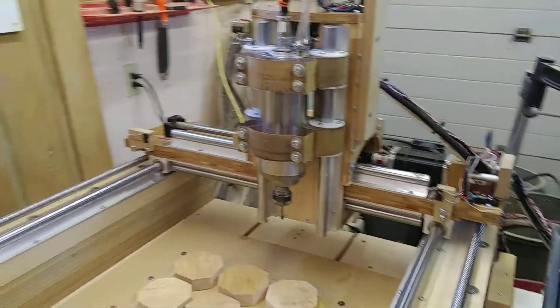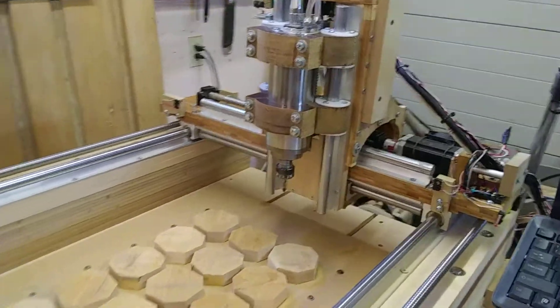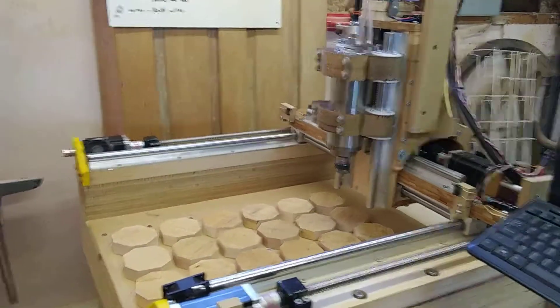Okay, now we're on the gantry, the x-axis. I'll bring it over here so we can look at it a little bit better.